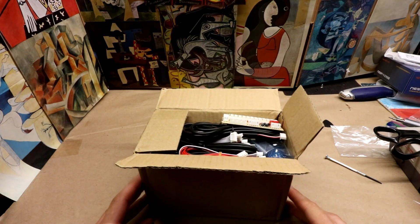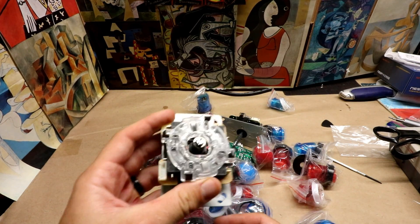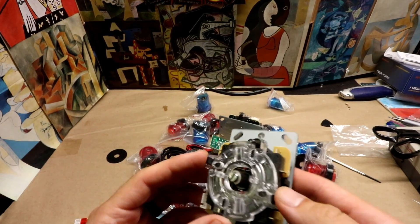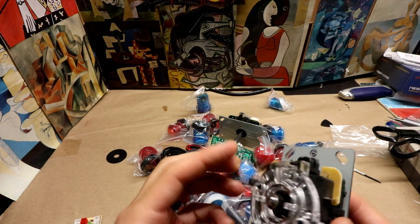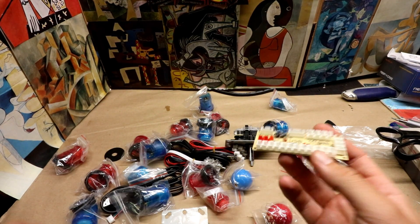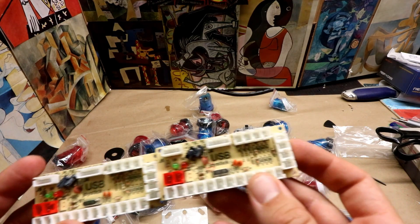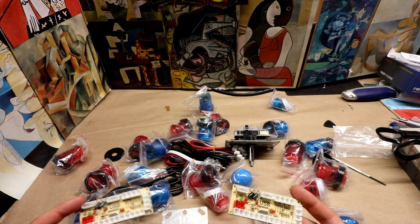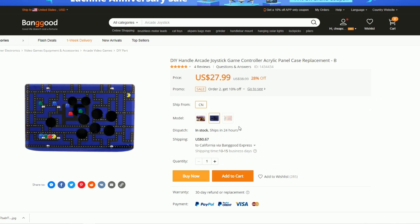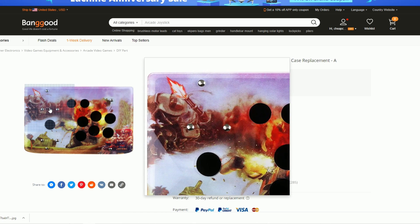This kit gets you two joysticks. The joysticks are eight-way or four-way — you can take off the gate and rotate it to switch modes. You also get two encoder boards. These work great with a Raspberry Pi and a PC. For how cheap they are, people say they really work. The kit also includes sticker options like Pac-Man and Metal Slug.